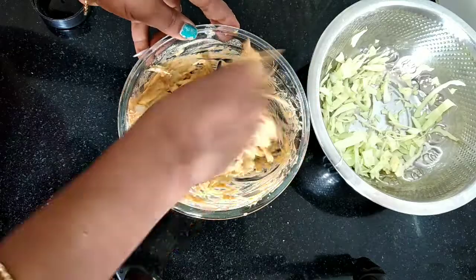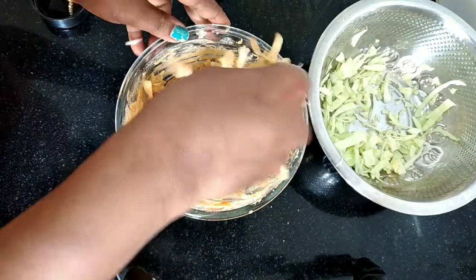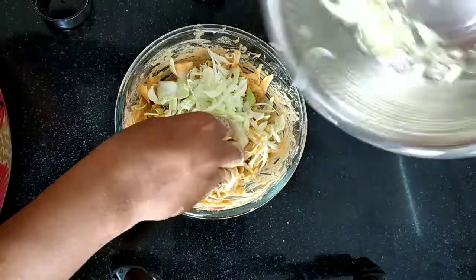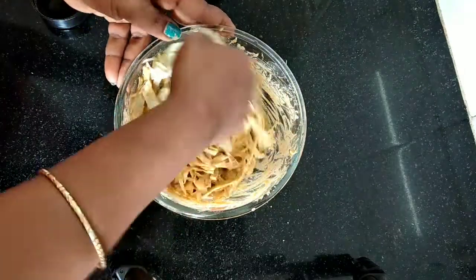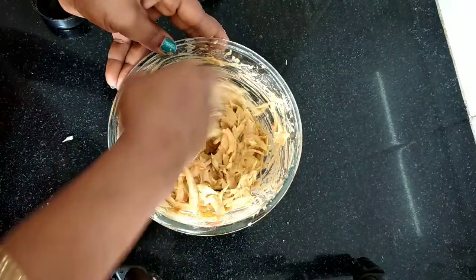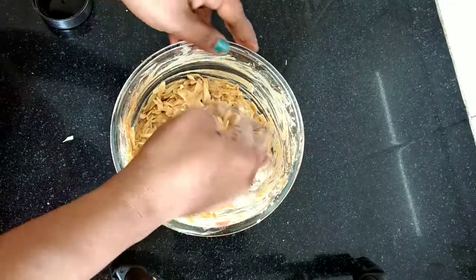Let's mix it up. Mix the oil in a bit and mix it. Mix very nicely to make it a bit. Let's mix the oil in the oil.